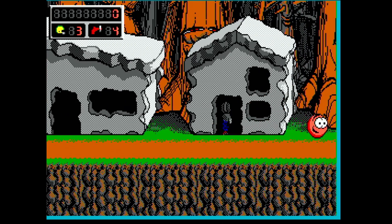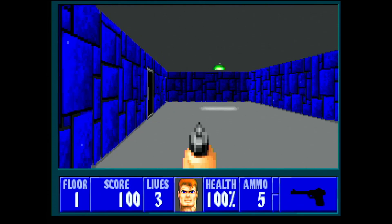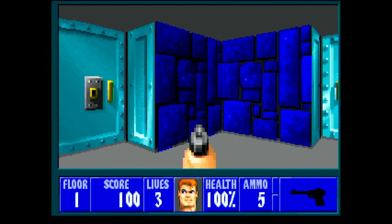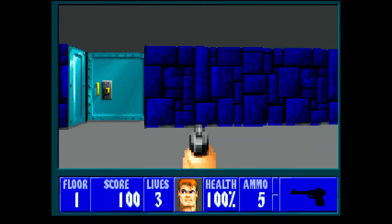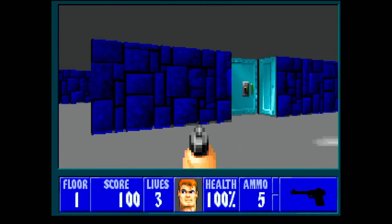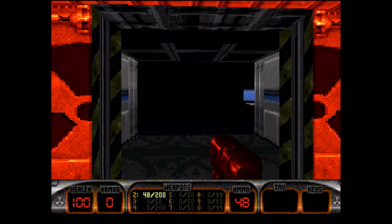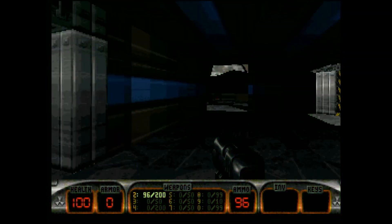As you can see, no music slowdowns at all now. The same improvement was present in Wolfenstein 3D. Unfortunately in Duke Nukem 3D I still had the same problems — the music was changing speed and sound effects were stuttering.